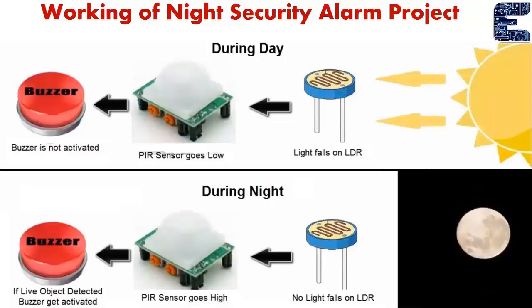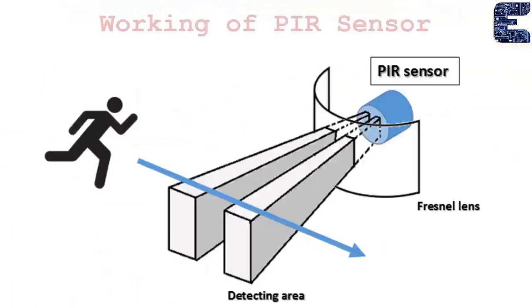At night, there is no sunlight, so no light falls on the LDR and the PIR sensor doesn't get activated. So whenever you place a hand or any object is detected, no buzzer is activated.